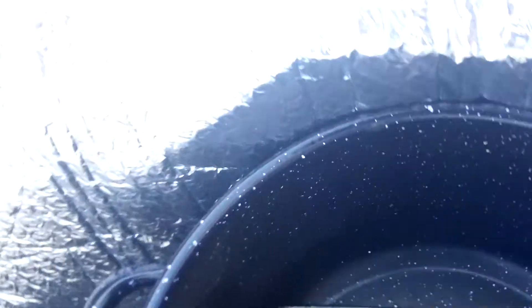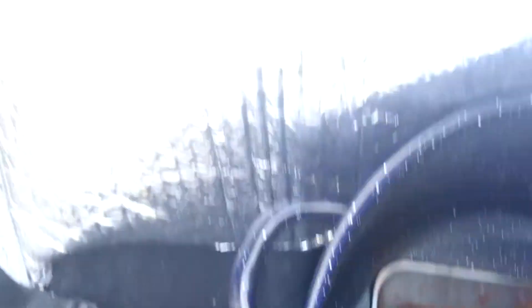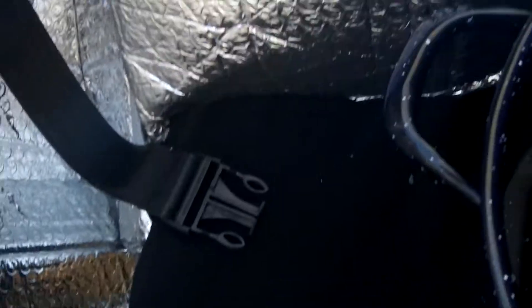This is the brownie seared in the solar cooker — and actually, this isn't quite done either. I thought for sure this would be done.